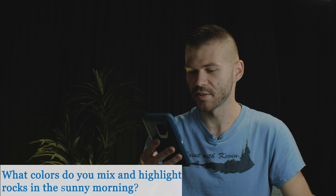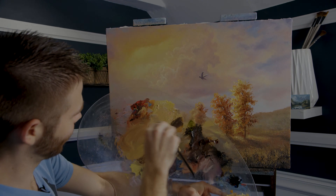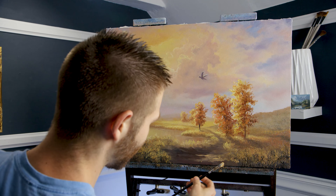What colors do you mix to highlight rocks in a sunny morning — like sunrise or sunset colors on rocks? Yellow ochre, a little bit of red, and titanium white — maybe a touch of umber if you want. Grab the detail round with lots of paint, more paint than brush, and layer it on super thick so it's bright, vibrant, and beautiful. You probably have some sort of orange — like a yellow ochre red — as your back tone and mid tone working back. That would look really good. I want to paint a sunset now.